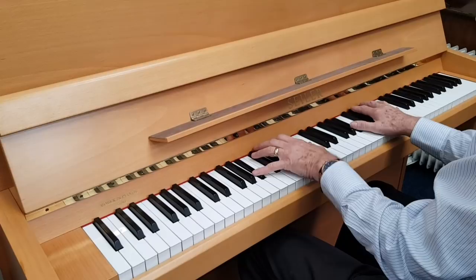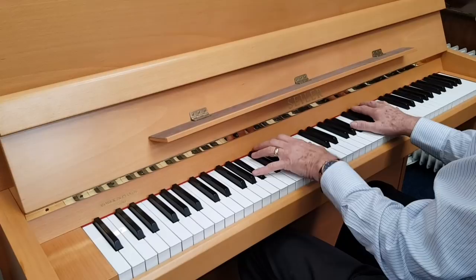Whatever you do — whether you play fortissimo or pianissimo — it does whatever you want it to do. And it's very, very good for very gentle pianissimo as well, obviously.